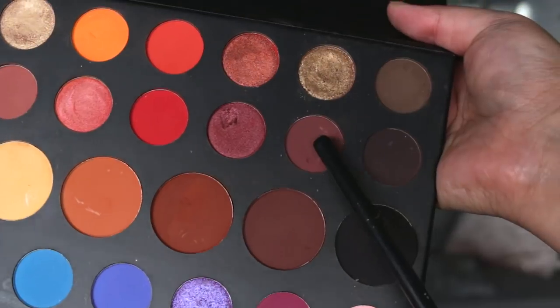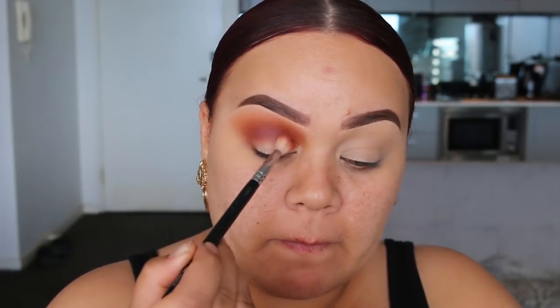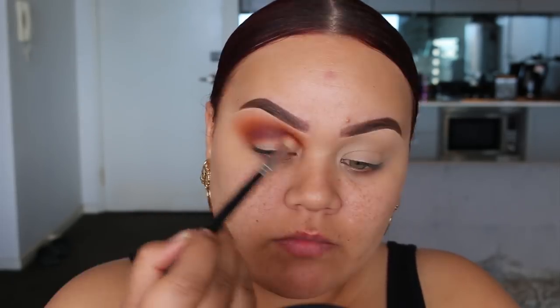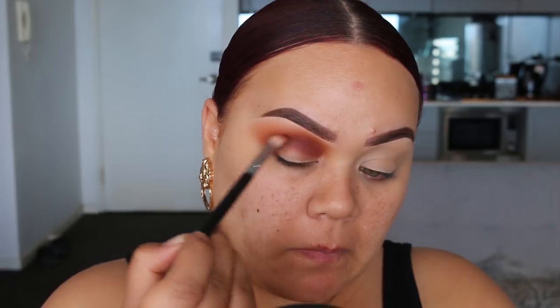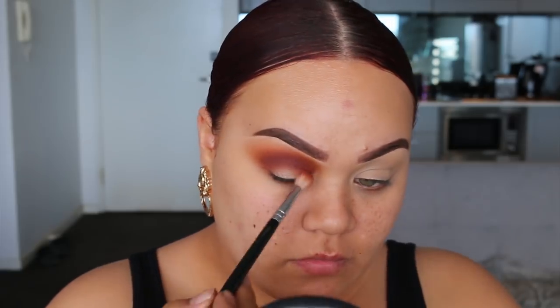The next shade I'm going to use is this burgundy-ish brown shade, and I'm just going to pop that through the crease as well to further deepen. If you're a long-term follower of mine, you know I like to layer a lot of eyeshadows. I love seeing depth because it just makes the eye makeup look even more wow. I always like to use at least three colors minimum in the crease.